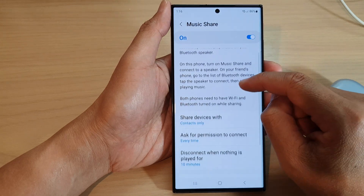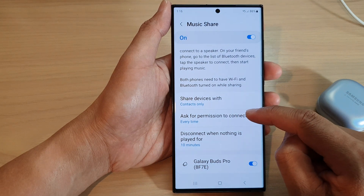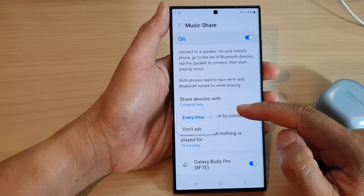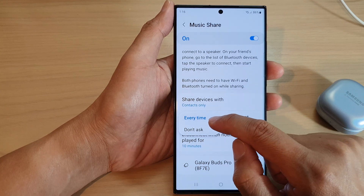Now scroll down and tap on Music Share. Tap on the left-hand side panel, then scroll down and tap on Ask for Permission to Connect.